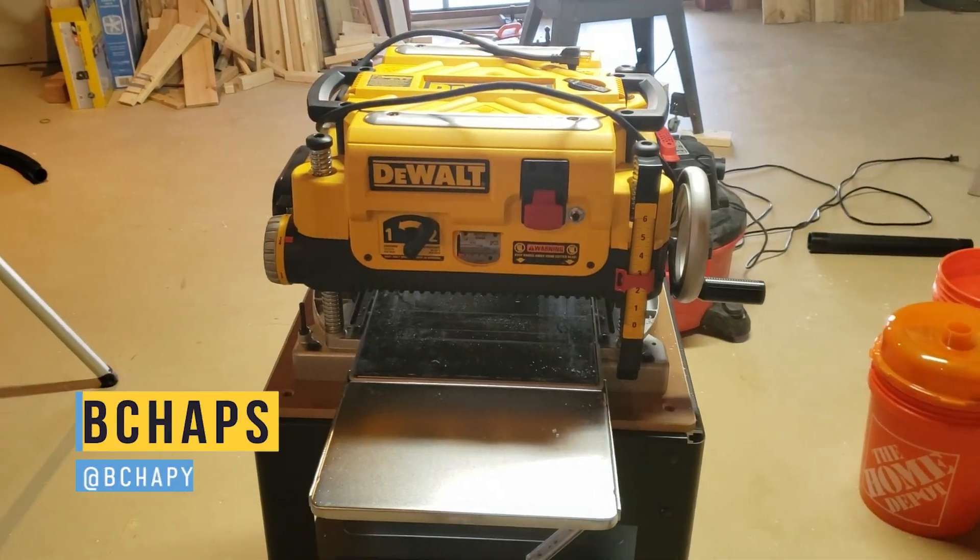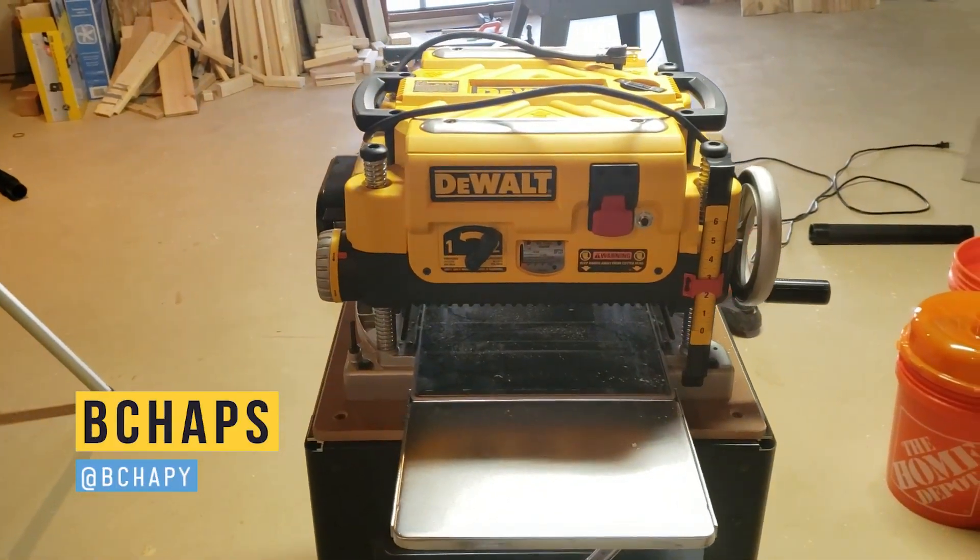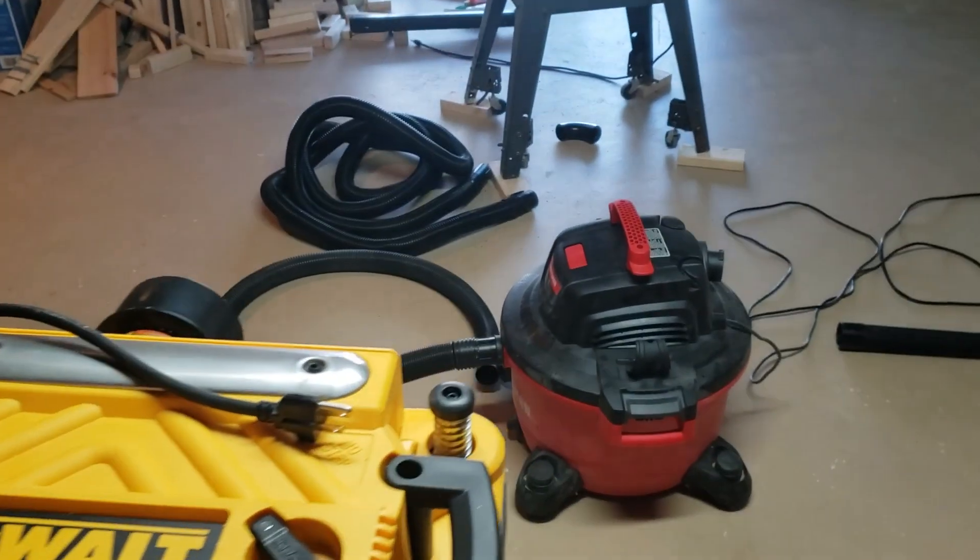Hey everyone, Chaps here. This is a planer, more specifically the DeWalt DW735X, and this is a shop vac.